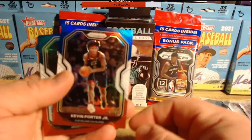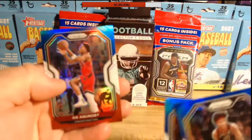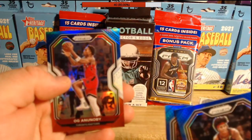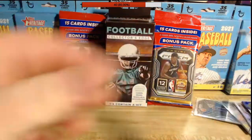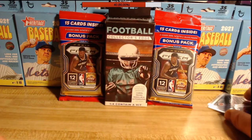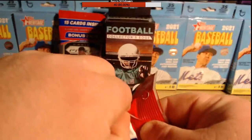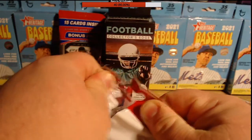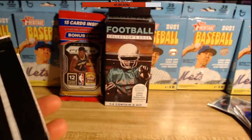Kevin Porter Jr., DeAndre Jordan, OG Anunoby — I know I'm butchering his name. I'm not a huge basketball guy so I don't know all the player names. I know the stars but I don't know everybody, so I'm probably going to mispronounce some names, but with practice I'll get there.